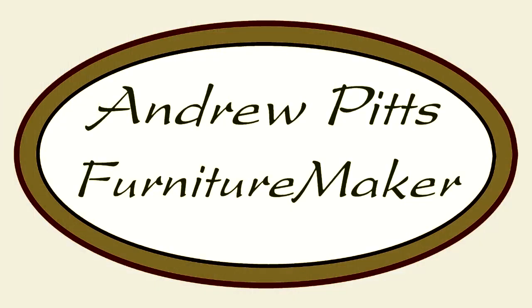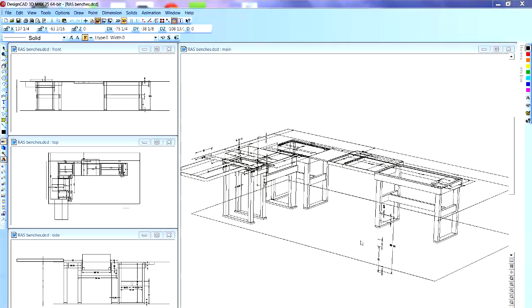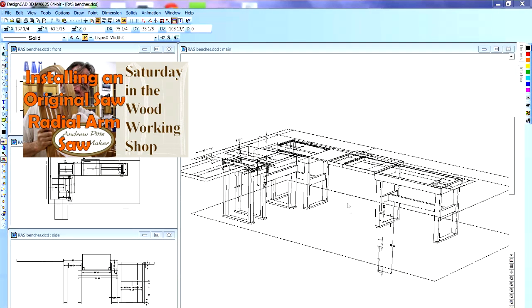Hi, you're watching Saturday in the Woodworking Shop with Andrew Pitts, where we talk things woodworking. If you watched my last video, I installed a radial arm saw and I said that the next video would be how to build and install the extension tables.